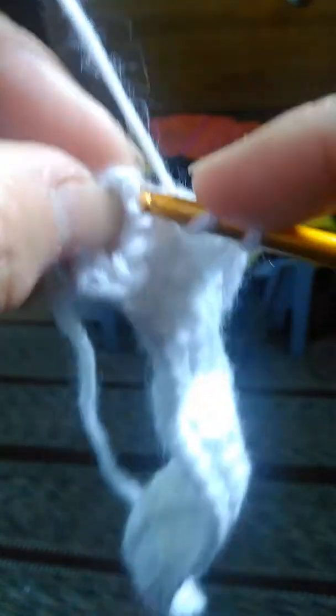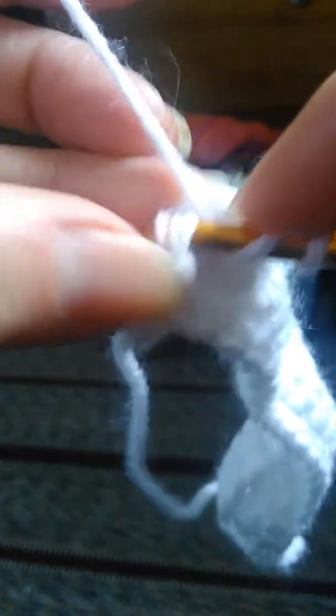We're almost to the end of this row, and I want to show you that very last stitch because I failed to do that on the other videos. I apologize for that. Here's our last stitch right here — it just looks a little different. It is a stitch and it does need a double crochet in there. You can turn it and put your hook through, making sure you catch both of those loops. Yarn over, pull through. Yarn over, pull through. Yarn over, pull through.